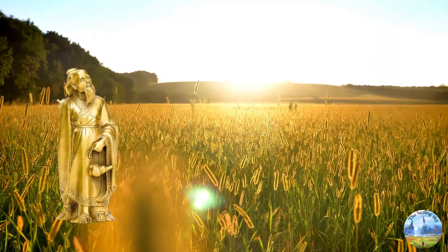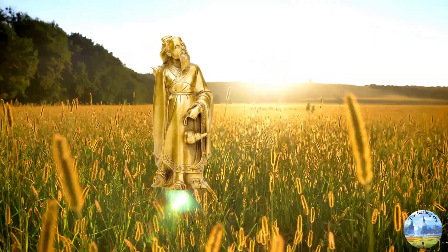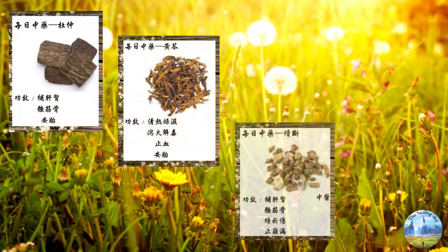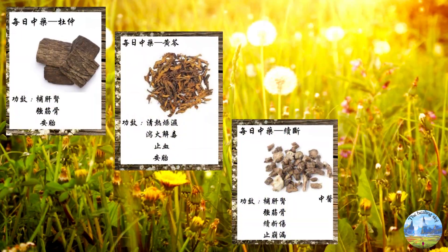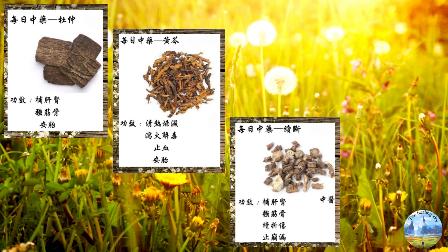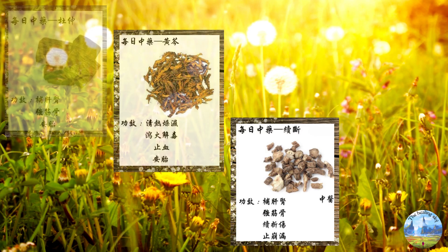Herbal medicine is another vital aspect of TCM knee treatment. TCM practitioners create customized herbal formulas tailored to each patient's specific condition and constitution. Herbs such as eucommia bark (Du Zhong), Chinese skullcap (Huang Qin), and Himalayan teasel root (Xu Duan) are commonly used in TCM for their anti-inflammatory and pain-relieving properties.